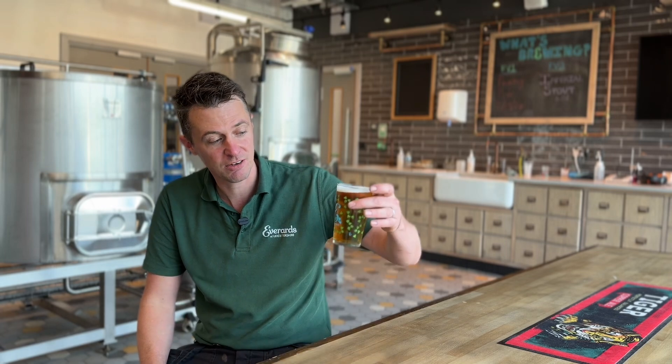Hi everyone, it's John here at Everards and today I've got another in our range of Session IPAs which is called Banshee. This is a 4.3 Session IPA. We use some of our favourite American hops which is Amarillo and Chinook, so you get a really piney but also fruity and citrusy hop finish, with a nice clean crisp bitterness. It's a really refreshing beer. Cheers.